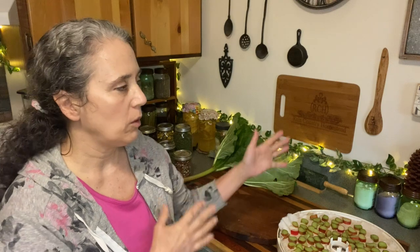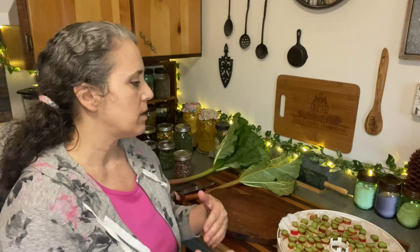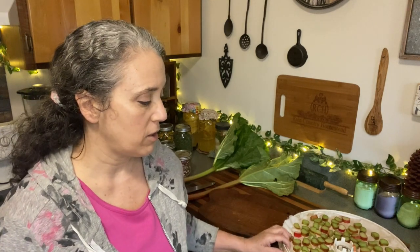My general rule of thumb is I almost never dehydrate anything above 115 degrees — some meats I will, but typically I keep it at 115 on my dehydrator so I know I'm preserving as many nutrients as I can. I honestly don't remember exactly how long it takes — it varies depending on the type of dehydrator, the brand, how old it is, and whether you have a lot of humidity in the air. This makes a big difference on dehydrating times — if you live in a very humid climate it can take longer than in a dry climate.